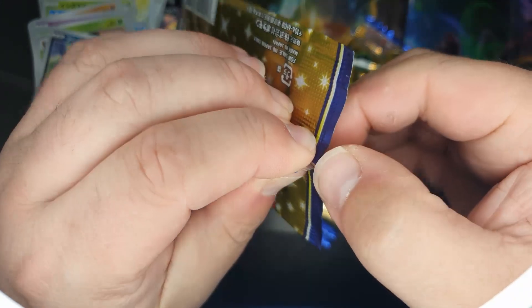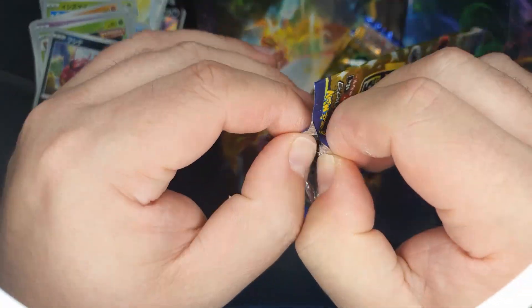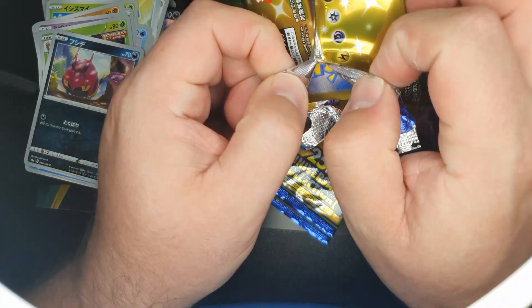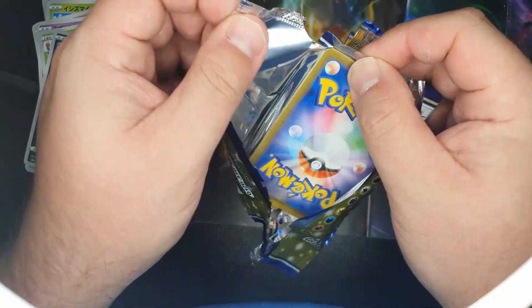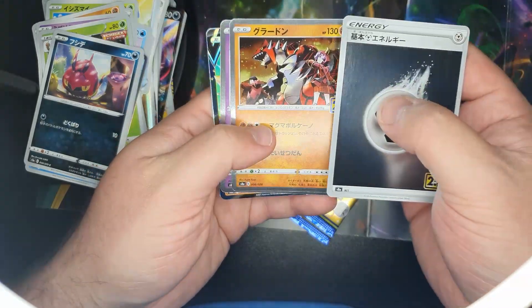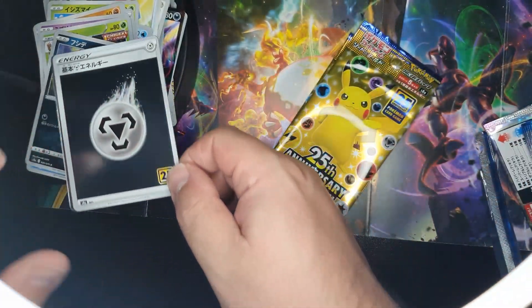Okay, first anniversary set. Shiny energy. They were all pretty spangly — I like those.